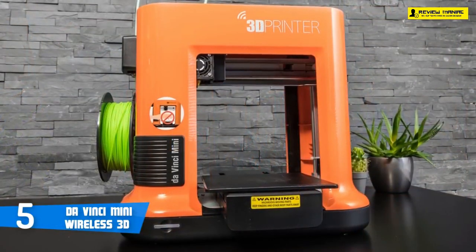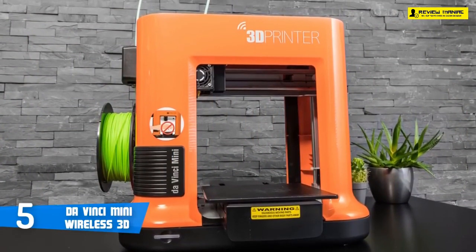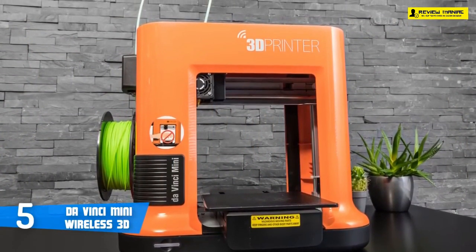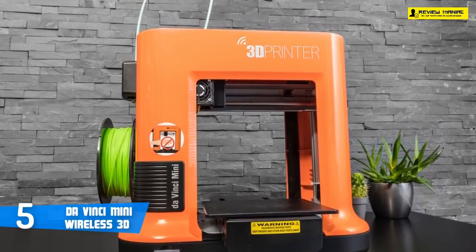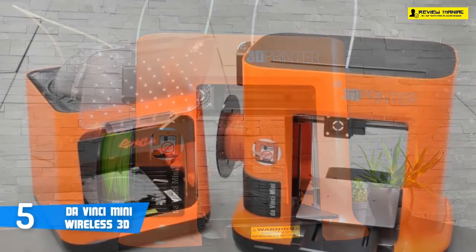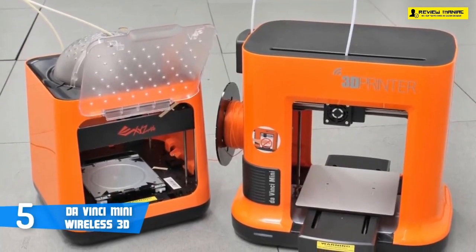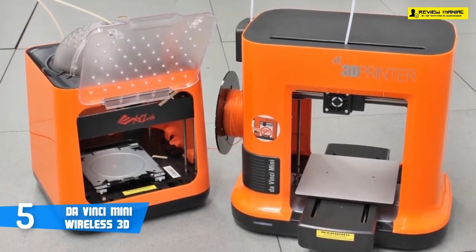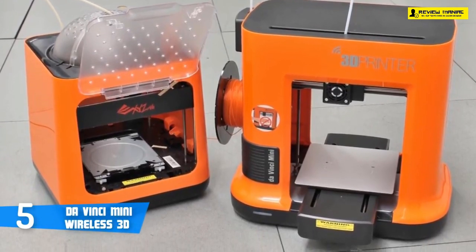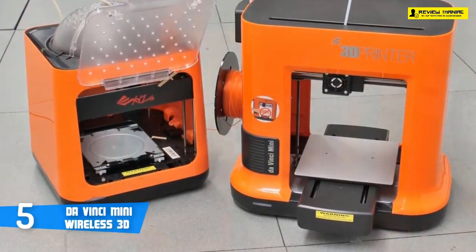The case covers the workings of the printer, but the print bed and hot extruder are still open. A cheap fold-it-yourself plastic cover is included, however this probably won't stop curious fingers for too long, so some caution is needed for younger users. At the bottom of the open space in the middle of the Mini is the print bed — a 6.6-inch aluminum slab covered with a sheet of tape that the PLA print material sticks to.